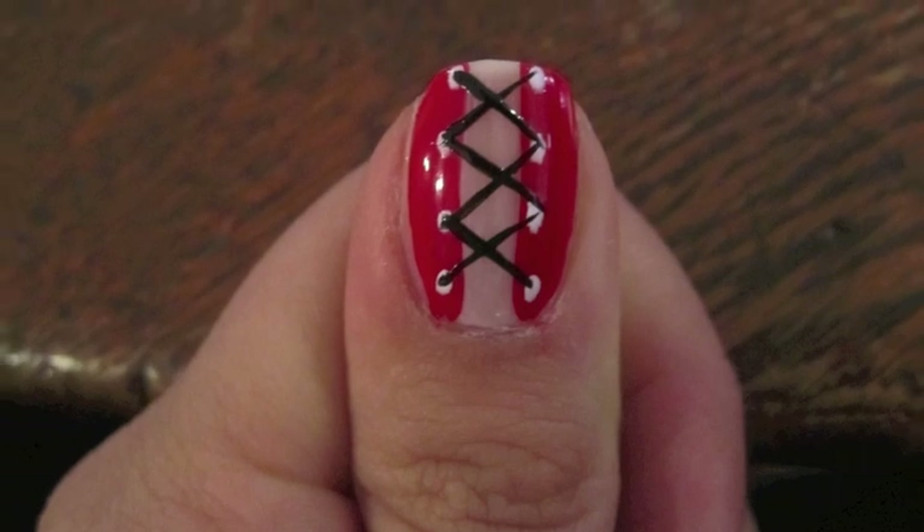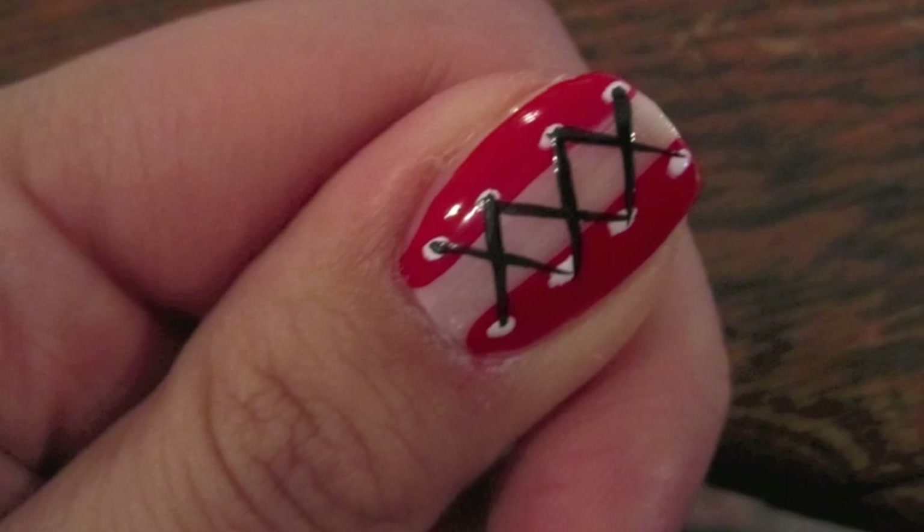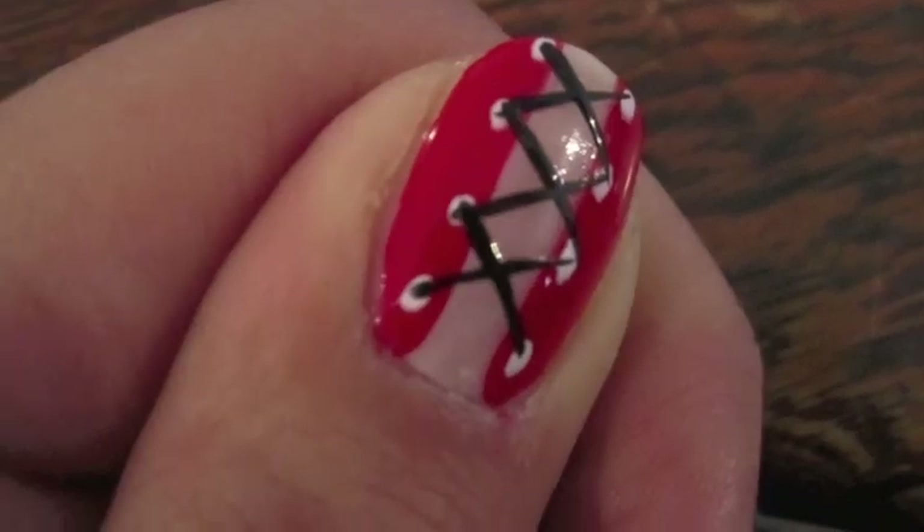I hope you guys enjoyed this look. This corset gets a lot of attention, and it's a pretty simple look to do. Please be sure to comment on this video, thumbs up, and subscribe to my channel. Thanks so much.